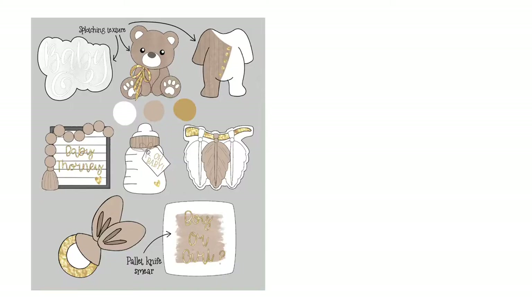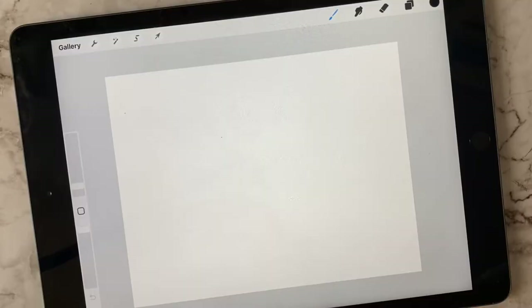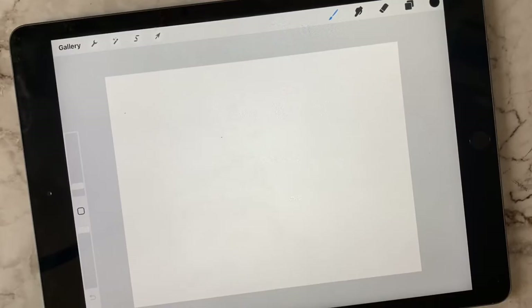Hey guys, welcome back to another Procreate tutorial. Today we're going to be going over how to create your own plan for decorating your own cookies, and taking that plan and turning it into your work of art cookies. This is a great tutorial for anyone who wants to visualize what they're going to plan, play with colors, play with shapes. It's going to go over a whole bunch of different techniques and tools for you to use and how to apply them to all of your cookie sets.